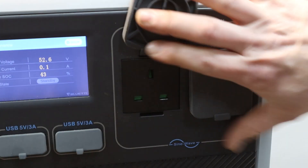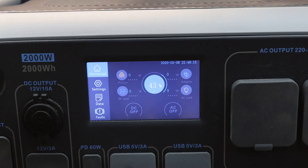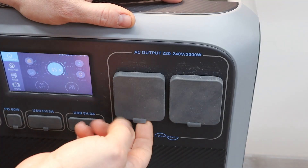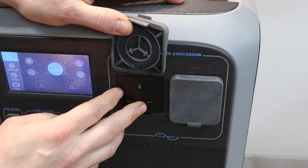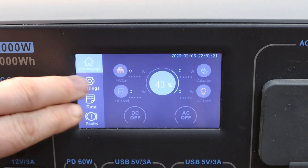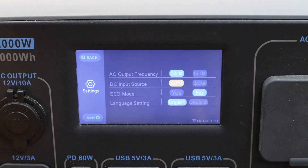We've also got USB charging ports and, probably most importantly, two 230-volt standard UK outputs. On the front there's a touch screen display. There is a pure sine wave inverter fitted for those 230-volt outputs, and the outputs are selectable between 50 and 60 hertz depending on where you're living in the world.